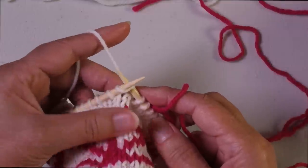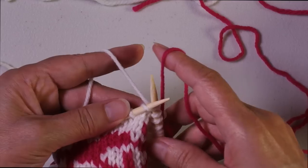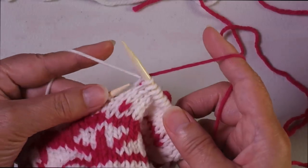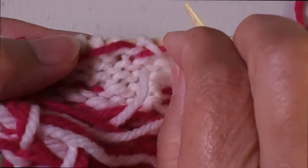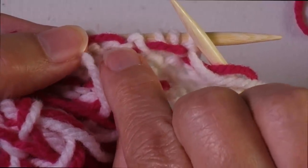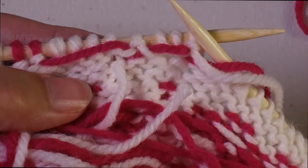I'll show you again: insert, I'm going to knit another white stitch. So I insert, I wrap the pink, pick the white, unwrap the pink, and then complete the stitch. What you see is that the pink yarn is going right through — it's trapped beneath both of these two little strands of yarn right here, going straight through and being trapped on the back.